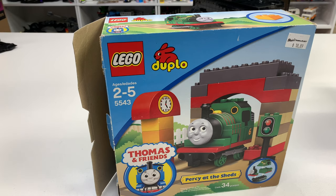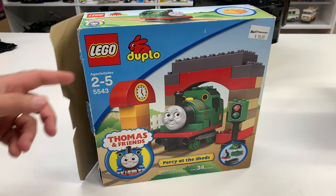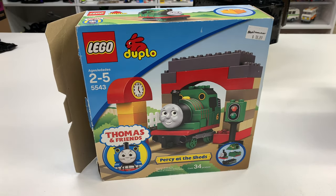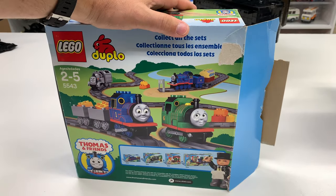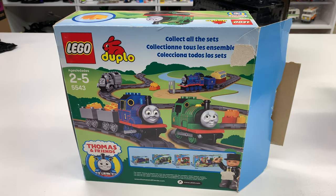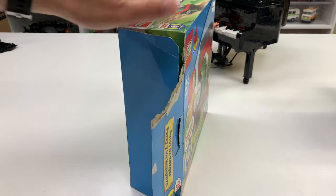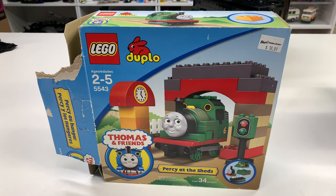I collect LEGO, I collect trains, I collect Thomas and Friends, and I already had all of the Thomas and Friends sets — I just didn't have all the boxes. So I've been one by one getting all the boxes. This is the last of the smaller boxes. It's a pretty big box for such a small set: 34 pieces, no track, fake track on the box, and does not come with Thomas. I got one more set to get after this one and I'll have all of the sets with the box.